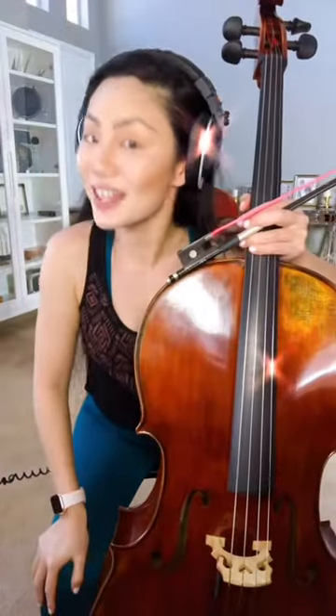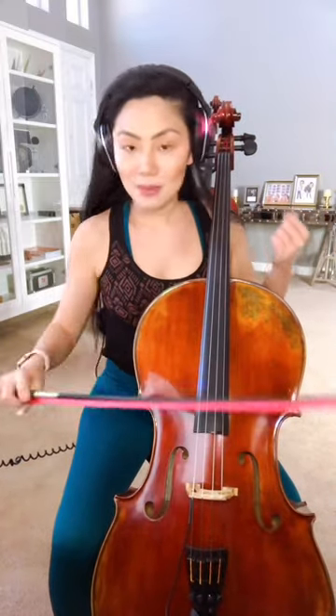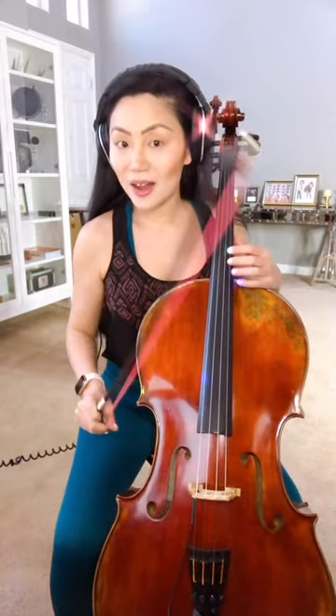Also guys, don't forget to enter the TinaGuoStrings bow giveaway. I posted about it yesterday, and it's also on my feed on one of the videos yesterday where I was playing my Metal Monday stuff, so please check it out. Don't forget to enter.